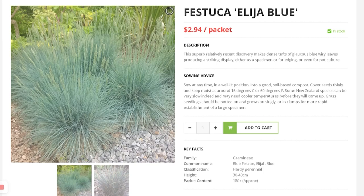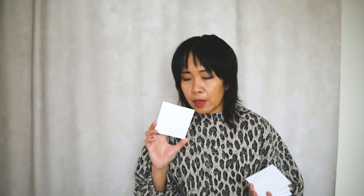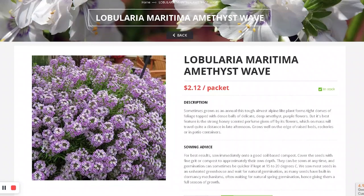I just want some options for the garden — not necessarily for the cutting garden, but for the cottage garden in general. It's nice to have varieties of texture. I have Lobularia — it grows to 10 to 20 centimeters, so it's a ground cover. It's nice and purple.